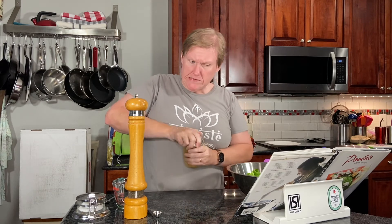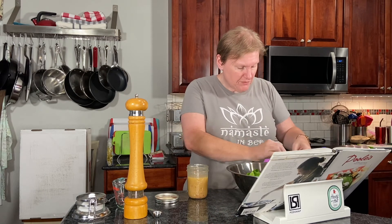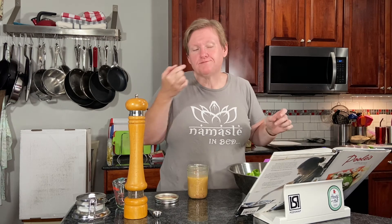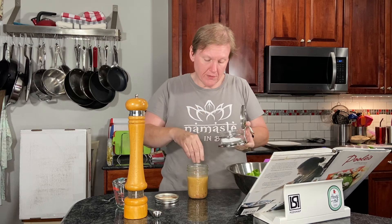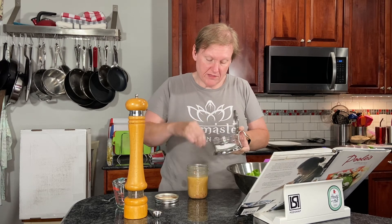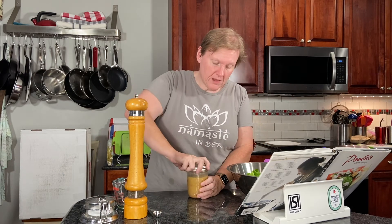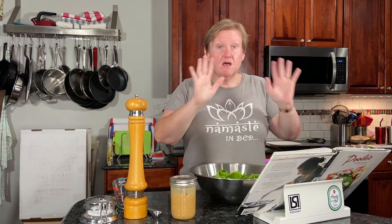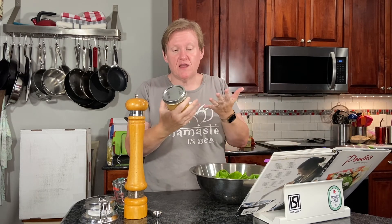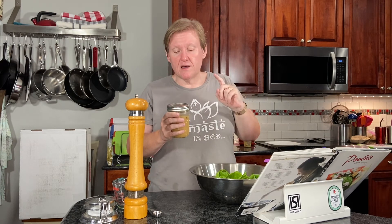I'm going to taste it — she says to use a spoon but I like to use a little piece of lettuce. It needs salt. It tastes very vinegary but I don't get enough salt. So I'm adding more salt and then I'm going to shake it up again. That is it for the red wine vinaigrette. The good thing is I can put this in my refrigerator — whatever we don't use — because we are not going to use the whole batch for this salad. Whatever we don't use goes in the refrigerator, and before I use it again I just shake it up.